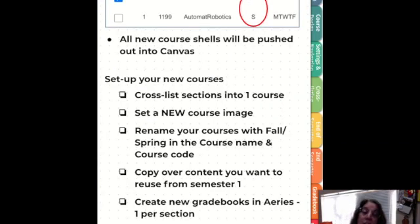If you're teaching semester classes as shown in ARIES, new course shells will be pushed out into your Canvas. Go ahead and set up these new courses by cross-listing, selecting a new course image so students know which is fall and which is spring. I also suggest changing the names of your courses and adding the word fall or spring to the title along with your name and the year so that you can find them again later.